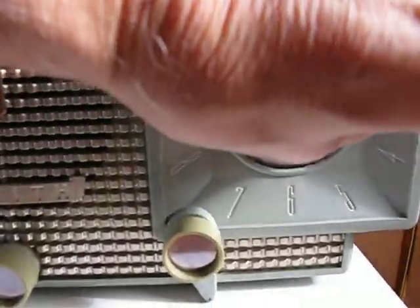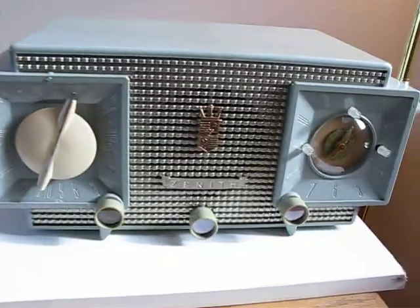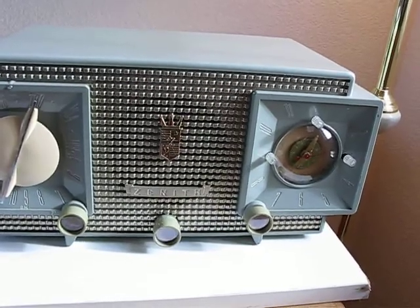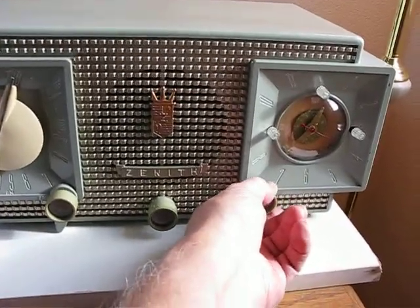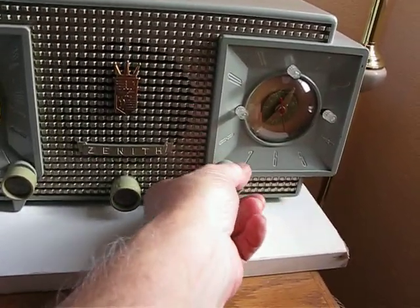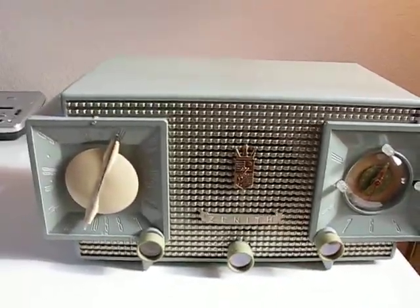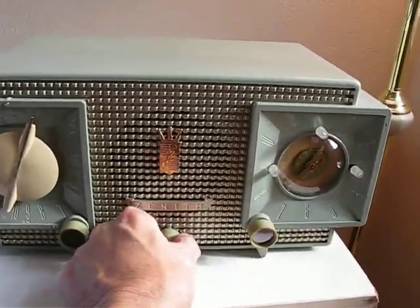I'm going to turn it on here. The pilot light still comes on — you can't see it with all the light in here — but it is actually functioning pretty well. It does have a pretty good selection on AM and FM. The volume on this thing really goes pretty loud.